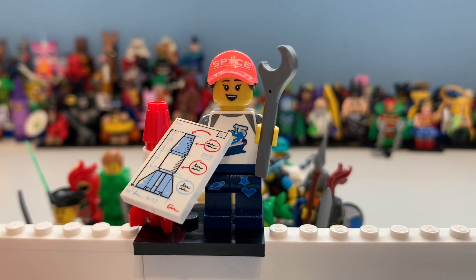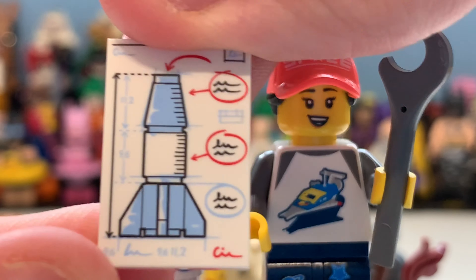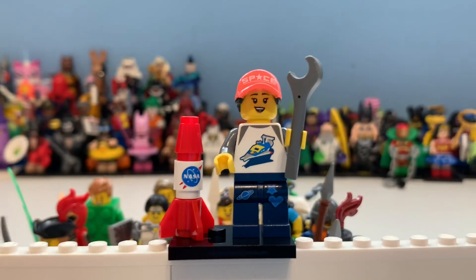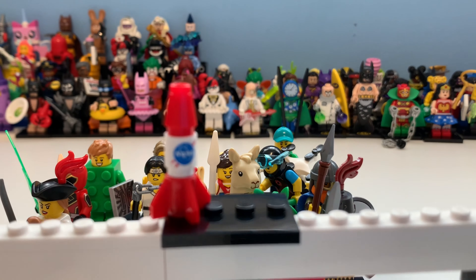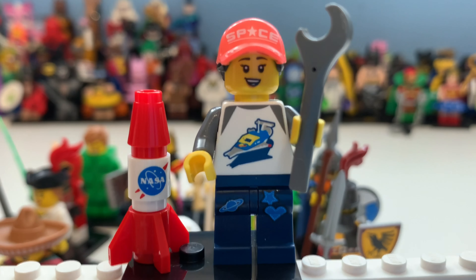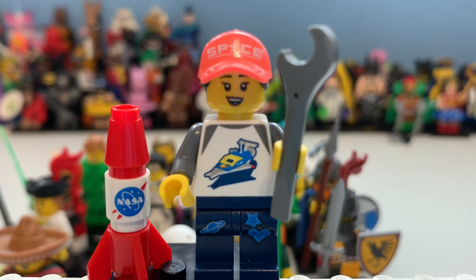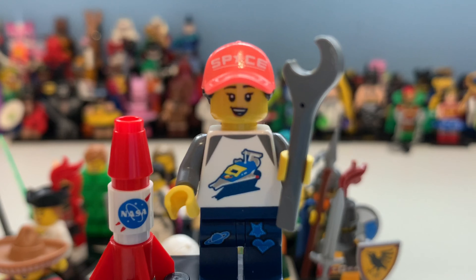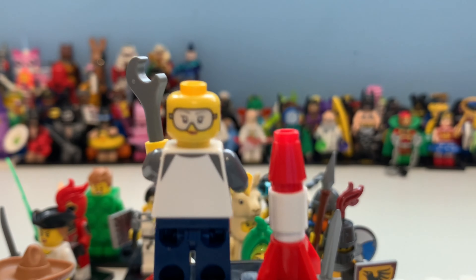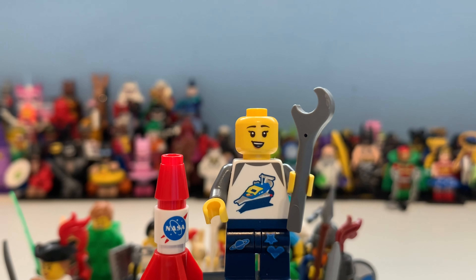Here you can see the Space Fan — kind of like a NASA fan. She has a blueprint tile of a rocket with equations, ratios, and scale markings, and NASA is an actual licensed brand here, which is cool. She has a wrench, and what looks like Benny's helmet. She's got sewn-on patches on her trousers — a love heart, a star, and what I think is Jupiter. She also has a coral hat with NASA on it, and an alternate face with goggles ready for testing.